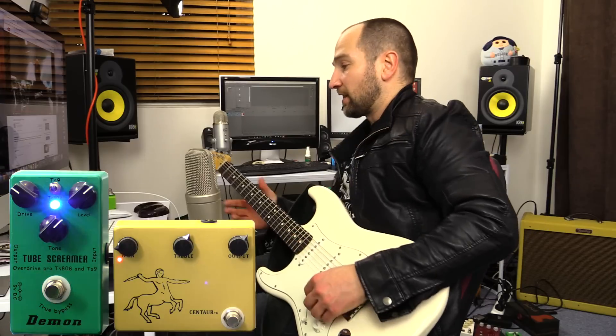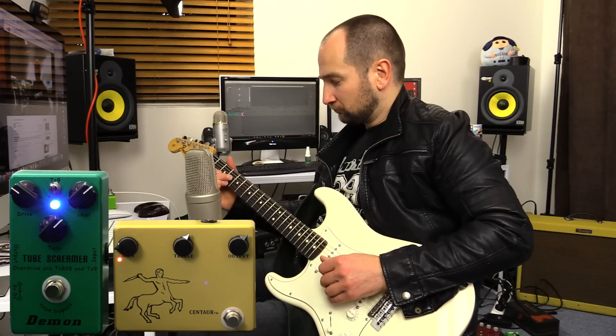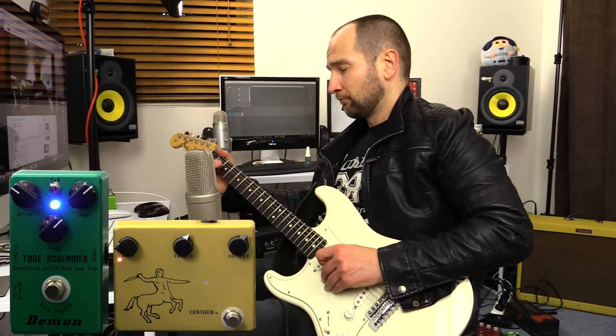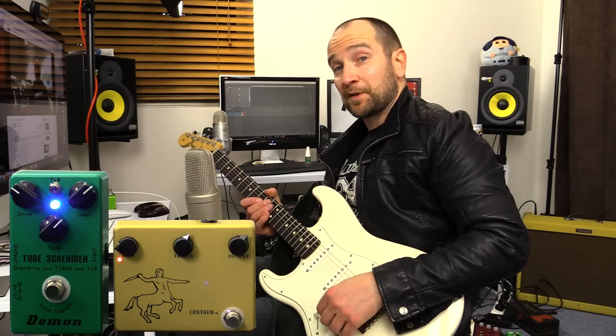All right, now with the Klon on. I've got the gain down low. Back to neck pickup.